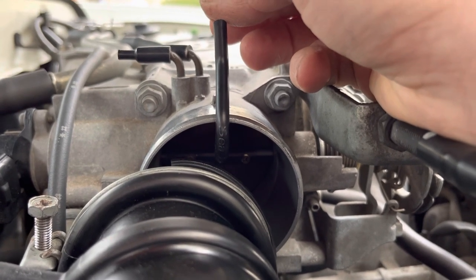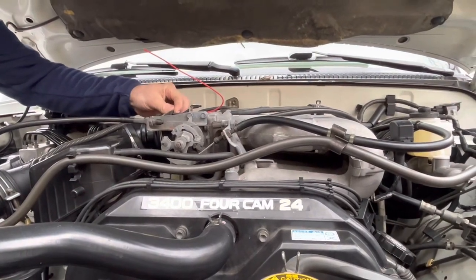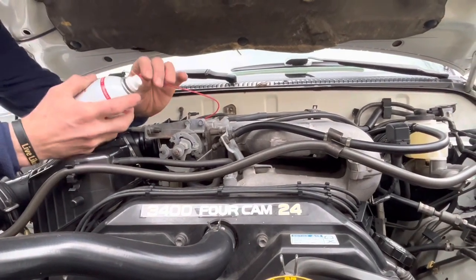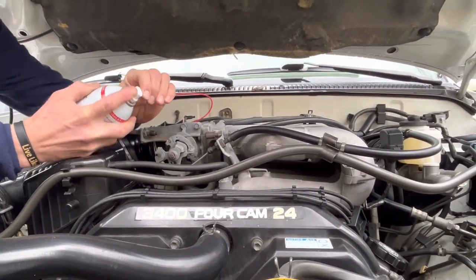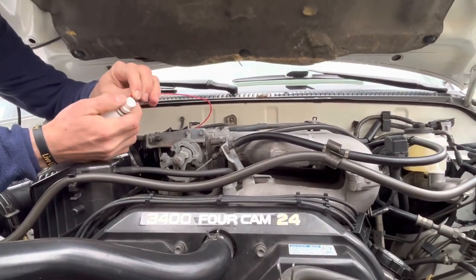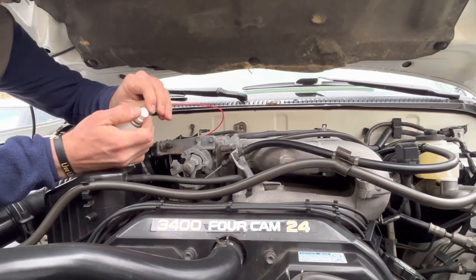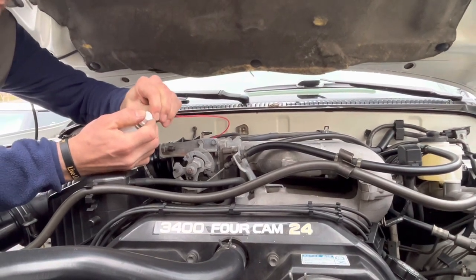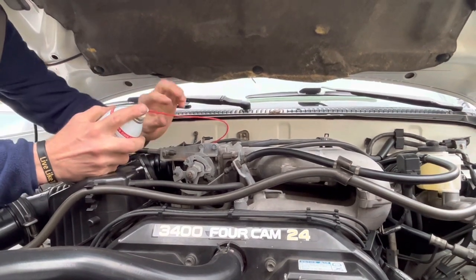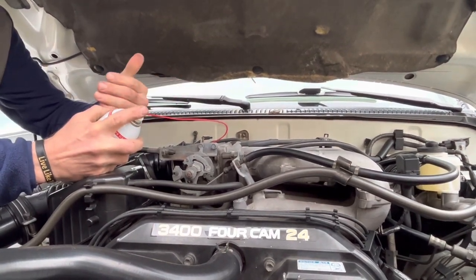We've gotten our air intake hose placed back on the throttle body and have this straw secured inside. We're going to take the can now and insert this hose into the tip. This is kind of a precarious fit here, so you want to make sure to get it seated as much as possible.